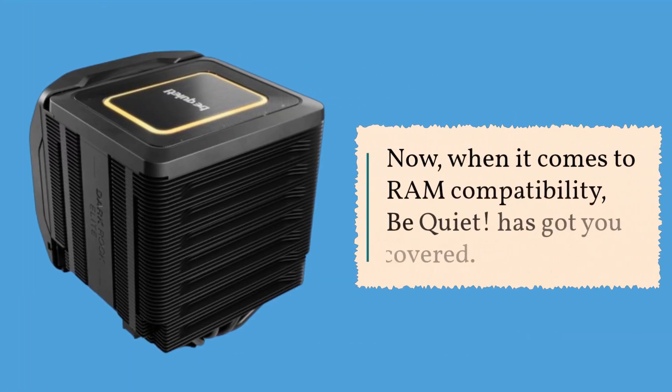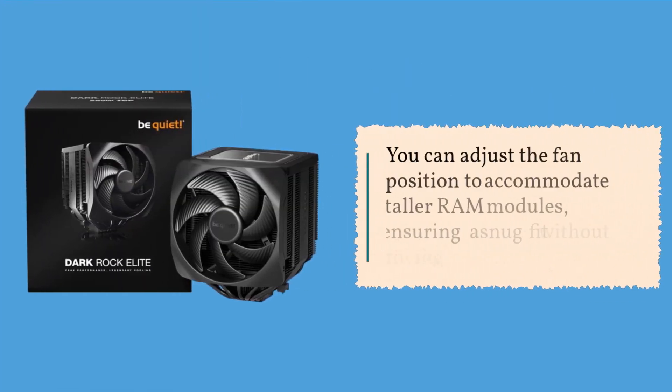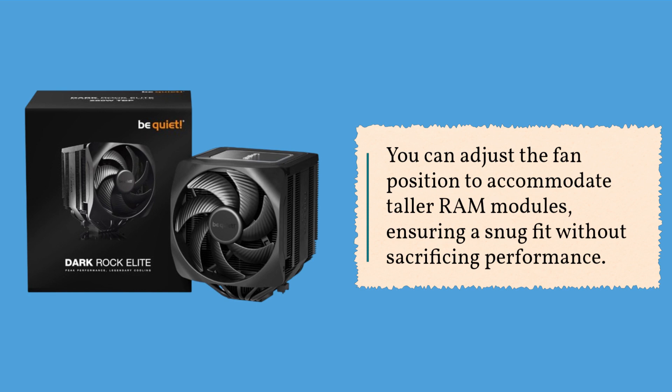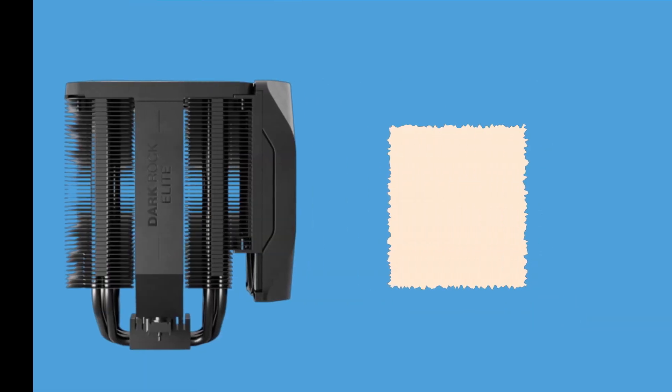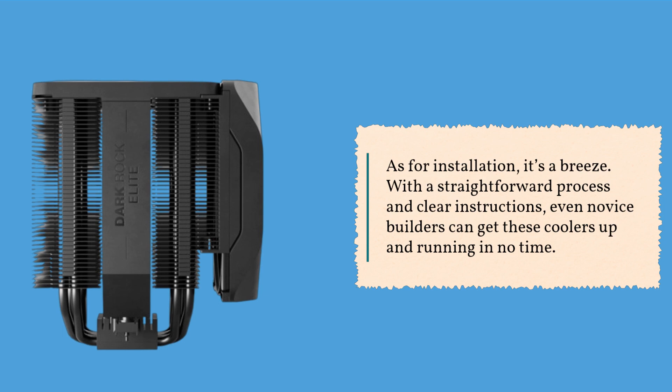When it comes to RAM compatibility, BeQuiet has got you covered. You can adjust the fan position to accommodate taller RAM modules, ensuring a snug fit without sacrificing performance. As for installation, it's a breeze — with a straightforward process and clear instructions, even novice builders can get these coolers up and running in no time.